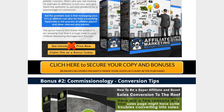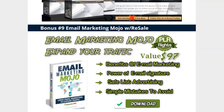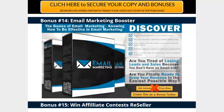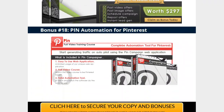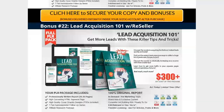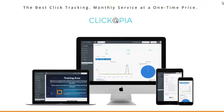All this stuff I'm about to preload right now to JVZoo, so it'll all be waiting for you the moment you purchase. This is Wade Allen — I'll be making a more detailed review soon on Clickopia. Click the link below, come to this page, and read all about it. It's a one-time payment for click tracking for your affiliate marketing — that's what it's all about.